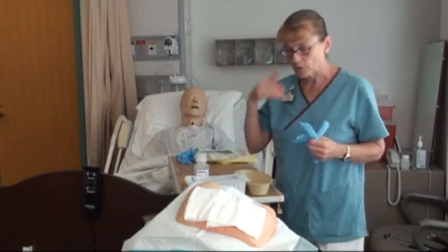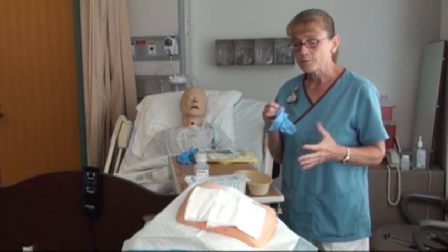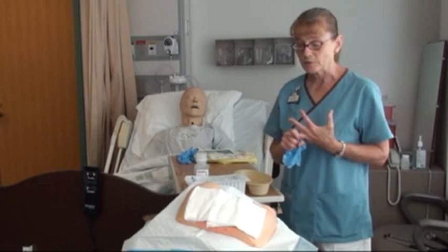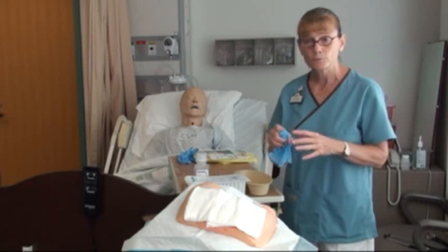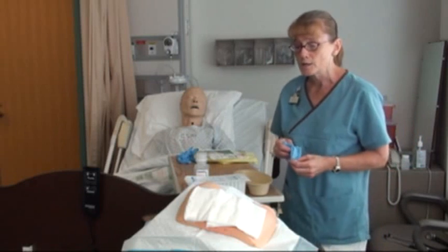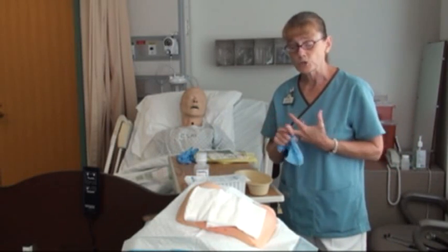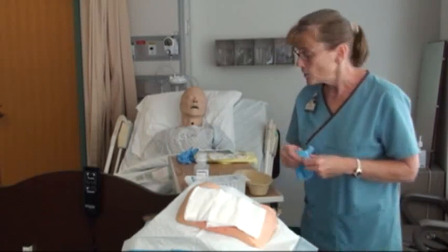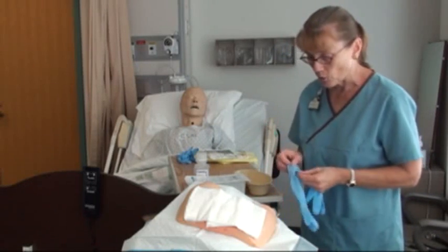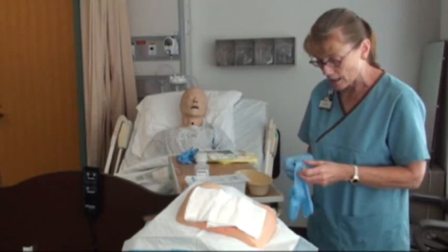We've come down to the room, identified the patient — this is Mr. Fay — and explained what we're going to do. We're going to provide privacy because the wound is on the buttocks, the coccyx area. Make sure to identify the patient and check allergies. Then put on non-sterile gloves and position the person on their side.